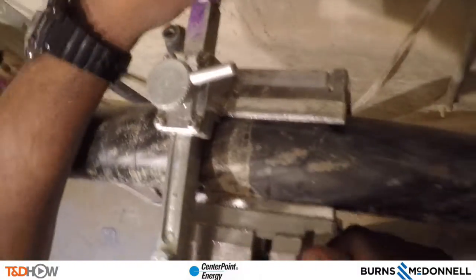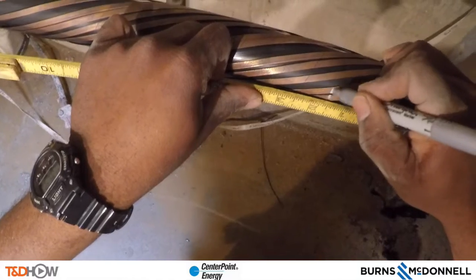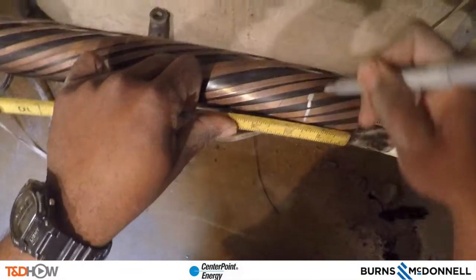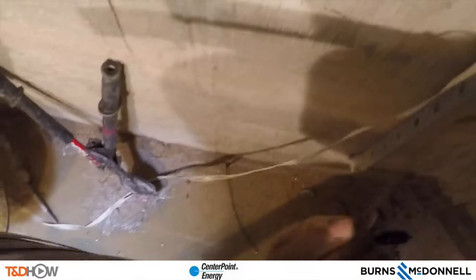Next we use this scoring tool to score the outer jacket of the existing cable in the manhole, and then go ahead and peel back that outer jacket to reveal what are called concentric neutrals — those are the copper bands twisted around the cable. We can measure and mark an inch and a quarter into those flat concentric neutrals, put a metal band around them, and actually break these off.